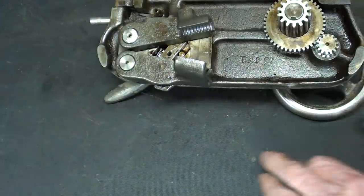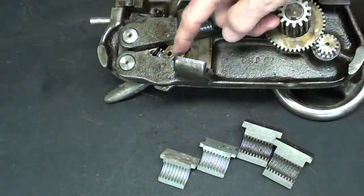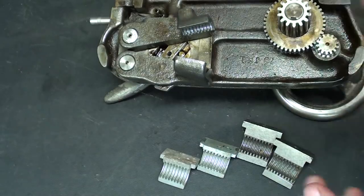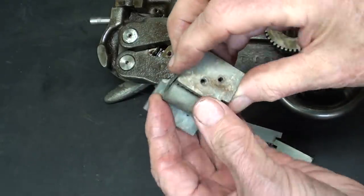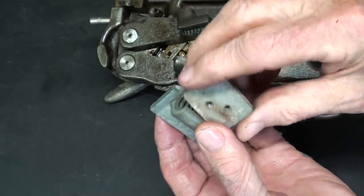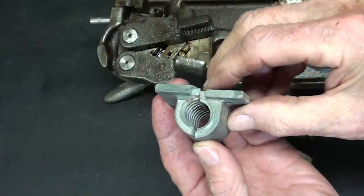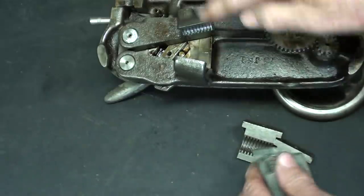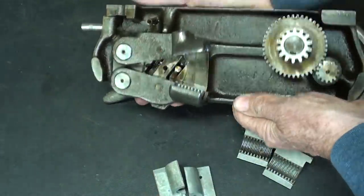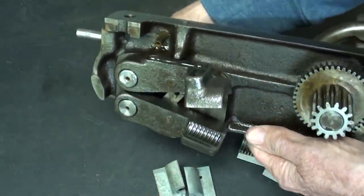Let's compare it with the Atlas Craftsman half nuts, which are made of Zamak, and are much smaller — they would separate like that. This reminds me of an alligator's mouth, or an alligator gar.